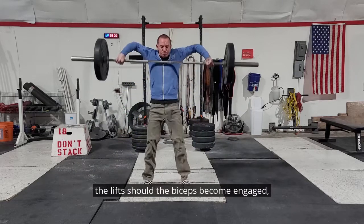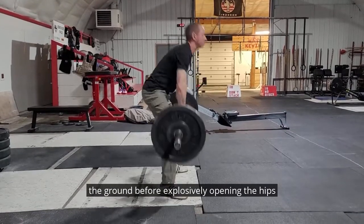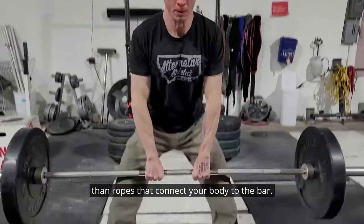In none of the lifts should the biceps become engaged. Begin by setting your back, squeeze the bar off the ground, before explosively opening the hips and shrugging powerfully. Your arms remain loose, becoming nothing more than ropes that connect your body to the bar.